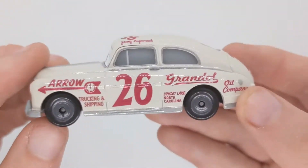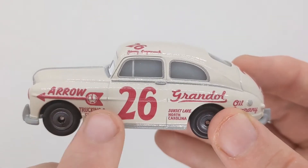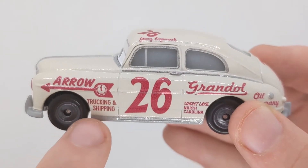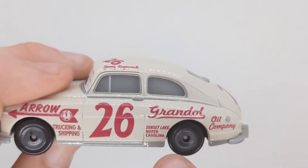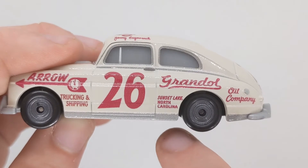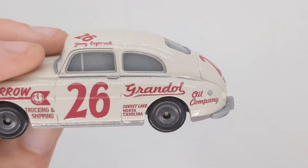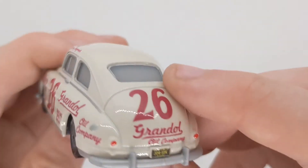On the side we can see an arrow which is part of a clock design, pointing one way. It reads trucking and shipping. There are nice rims with a massive 26 in the middle. We've got some words including Sunset Lake, North Carolina, and an oil company logo. There is a small logo there that is hard to read, and a fuel cap or light down here.